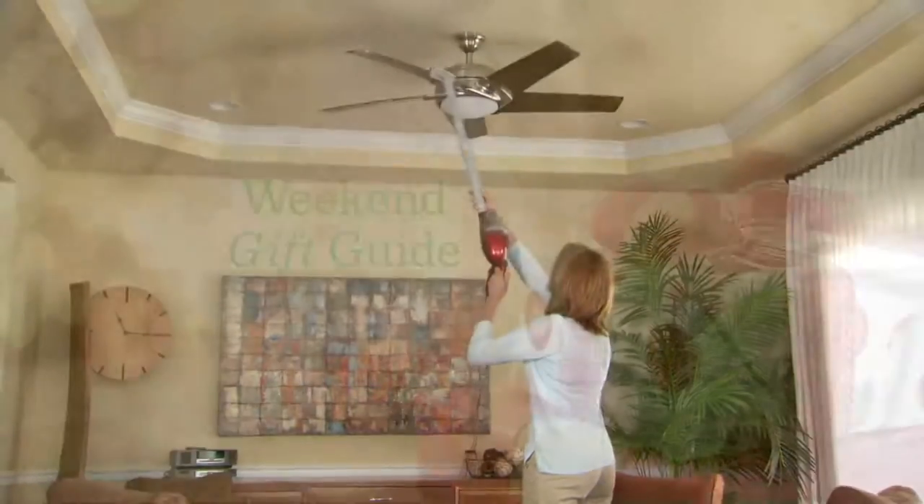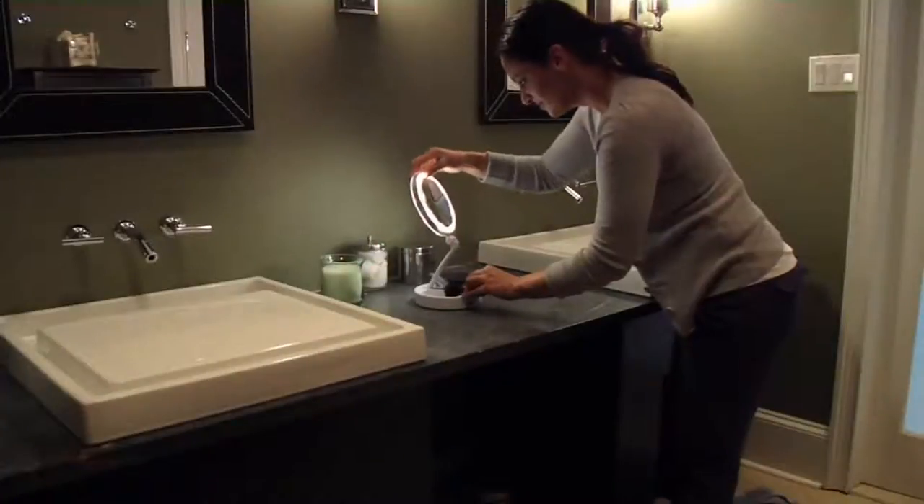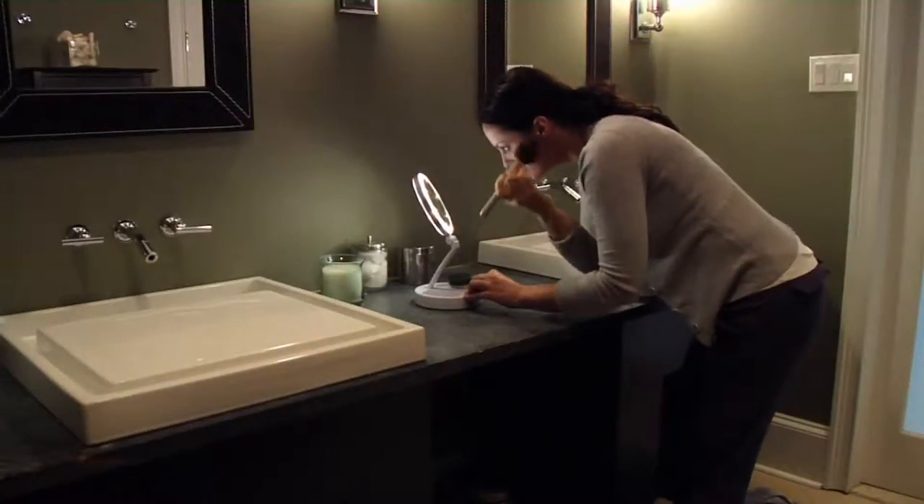Let me remind you, we've got a great beauty gift in about eight minutes. Floxite is the brand — and if you've ever used their mirrors that help you see the hairs that we don't want anyone to see...